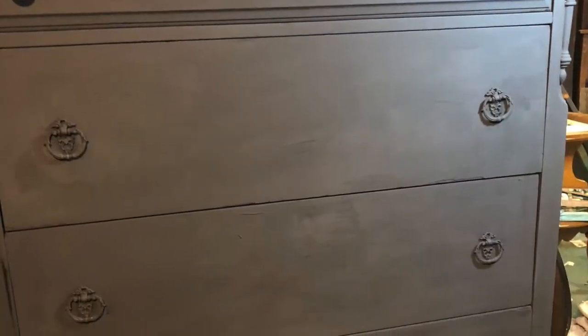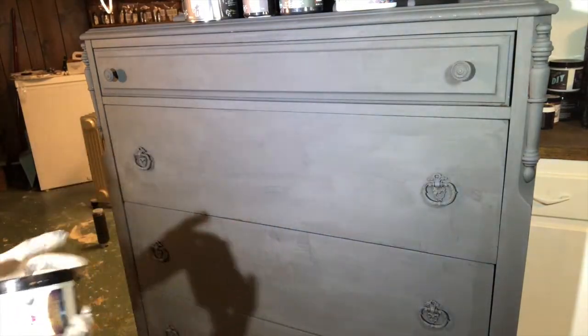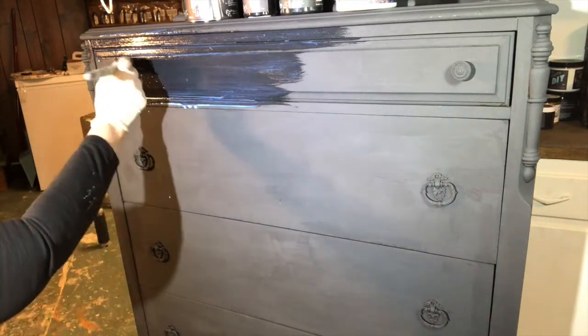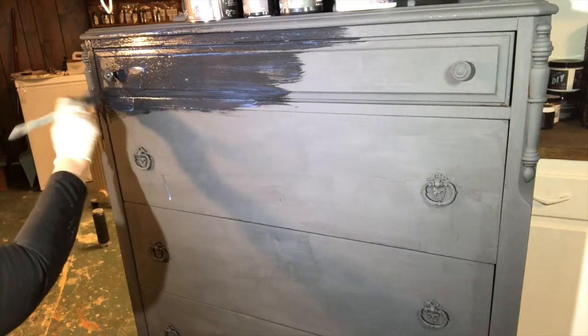When the two coats of paint were dry, I added Big Top, a sealer, to the front of the piece because I'm going to add an IOD transfer. Big Top is a DIY paint sealer which I sell at the Pickett Fence Antiques & More in Newton, North Carolina, or online at goodsandvintagetreasures.com.